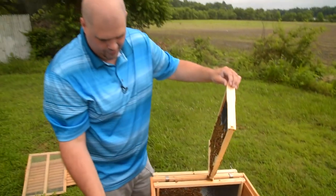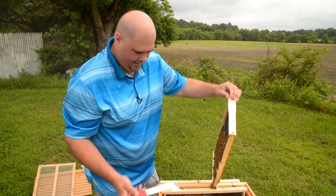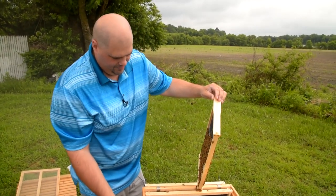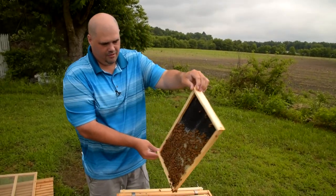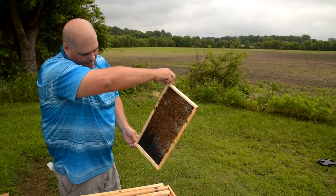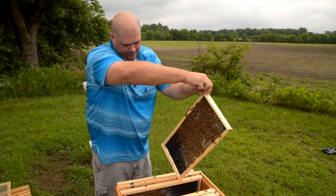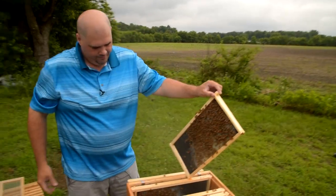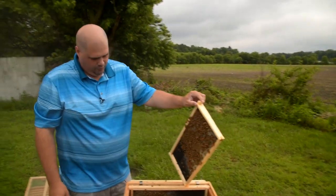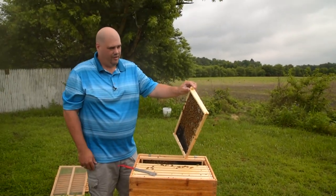The initial box — what we ordered was a three-pound package, so that's typically about 10 to 13 thousand bees. By now there's certainly a lot more than that in here. If I had to take a guess, when they're all in the hive at this point there's probably about 30 to 35 thousand.